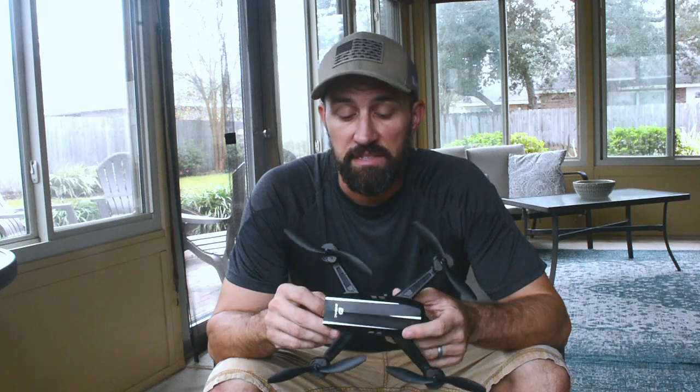It's not something that's advertised on any of the websites, and in all the other D50 drone reviews that I've watched, nobody seems to cover this. So I'm going to show you real quick how to do a slight mod to your D50 and greatly improve your video quality.